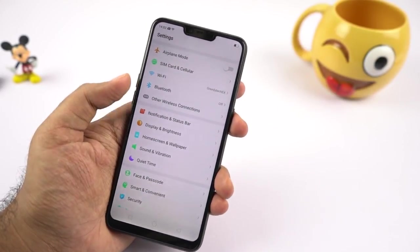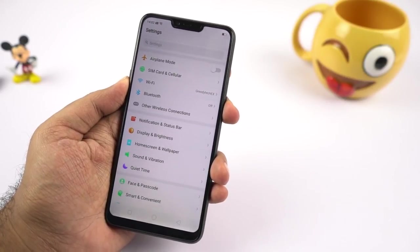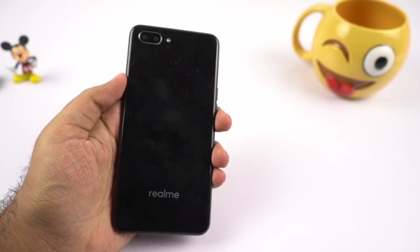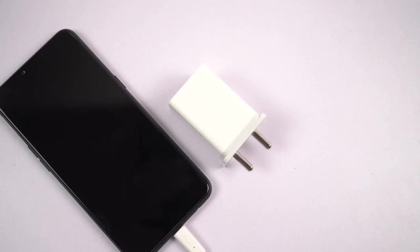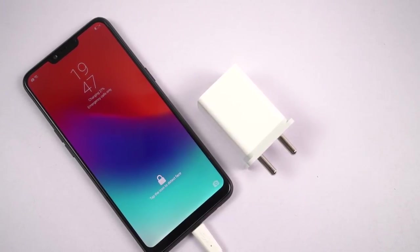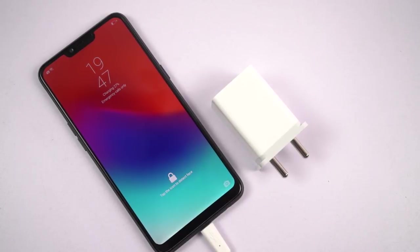Compared to other phones in the same price segment, this phone offers a Snapdragon 450 processor, so you should have a better gaming experience than on phones like the Redmi 6A or the Asus Zenfone Max M1, because it just has a better processor and better GPU. Coming to battery life, it has a very power-efficient processor and the OS optimization of ColorOS is pretty good, so you will have pretty good battery life with this phone.